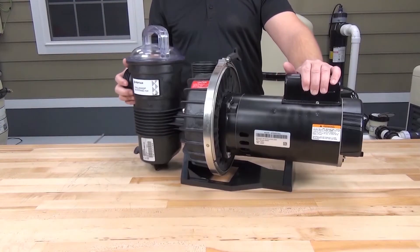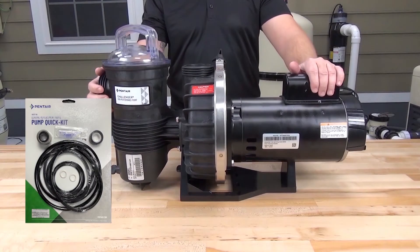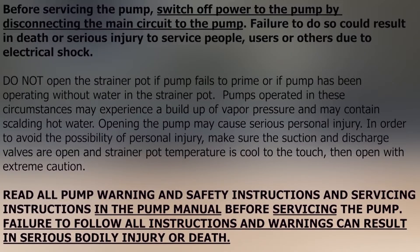In this video, we'll walk through replacing the seals in the Challenger pump provided in the Quick Kit from Pentair. If you're doing this work on a pump that's still installed in the system plumbing, make sure to close the suction and discharge gate valves to avoid flooding the equipment, and always follow manufacturer's safety and warning instructions.